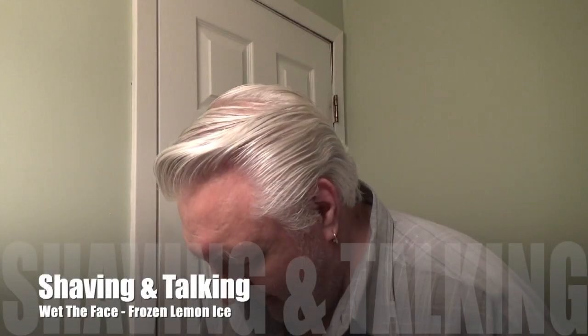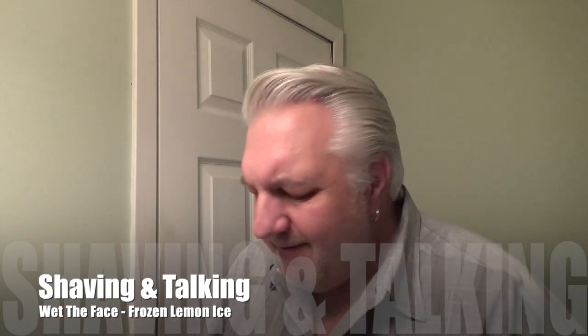Hey everybody, welcome back! We're going to make some little changes to the hardware we're using today. I feel like a frozen lemon ice shave, so that's what I'm going to use. And that's what this looks like right here — that's frozen lemon ice. I really like this.